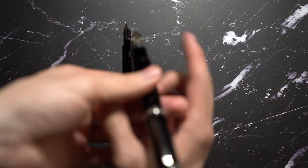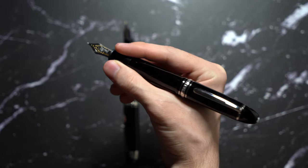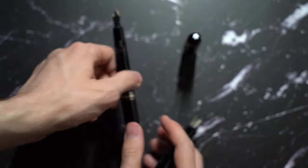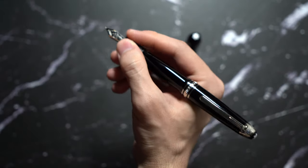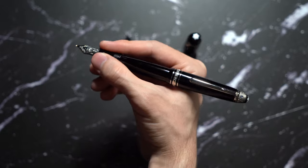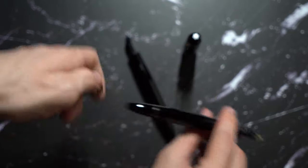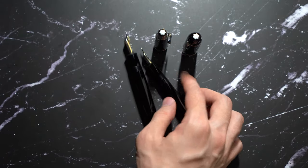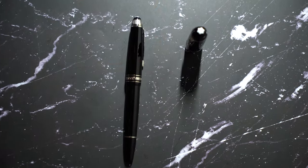In terms of how it feels when it's posted, it feels very balanced. Keep in mind, both of these pens are fully precious resin — what they call it — which is essentially plastic. The 146 is very balanced, feels comfortable when you post it. The reason it's lightweight is because not only is it a plastic pen overall, the piston rod is also plastic, which makes it very lightweight.